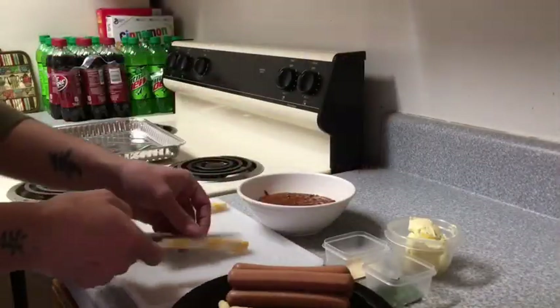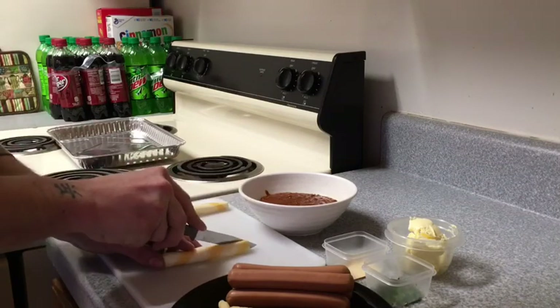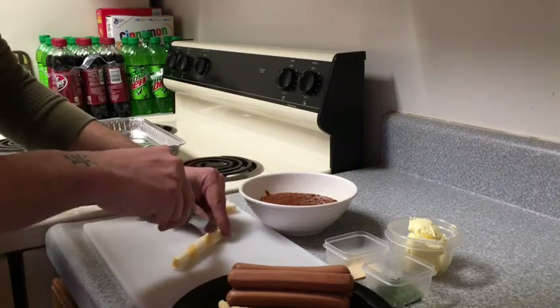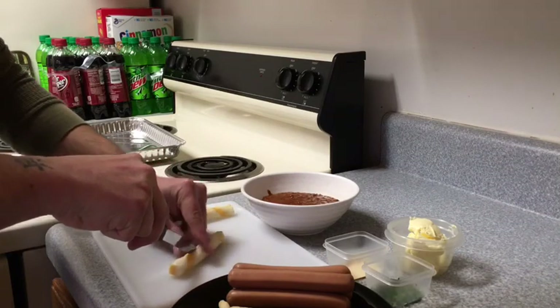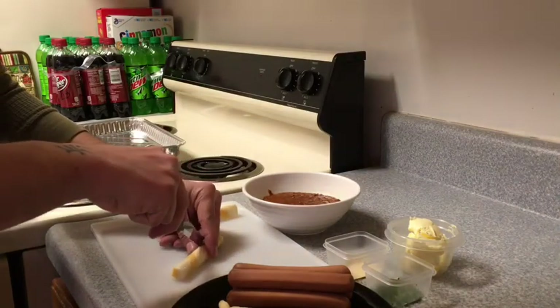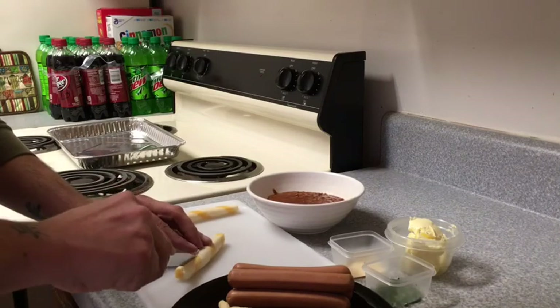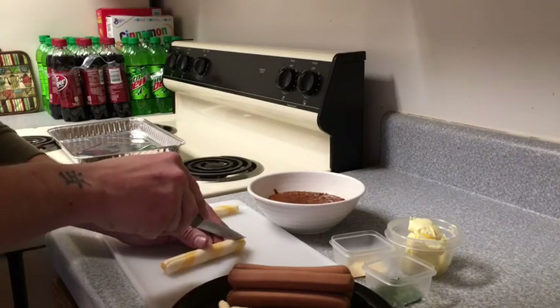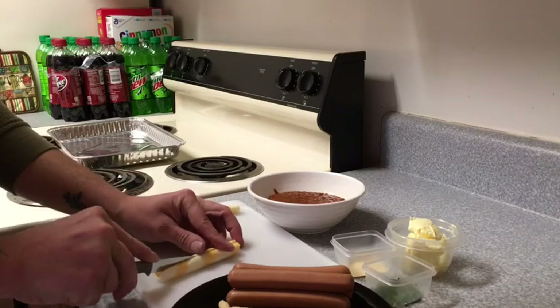The first thing I'm gonna do — we're gonna do it the same way Vern did — we're gonna cut this cheese in half. It's a little tricky. Maybe make a couple of slices here. It doesn't have to be perfect; this just has to be cut in half.